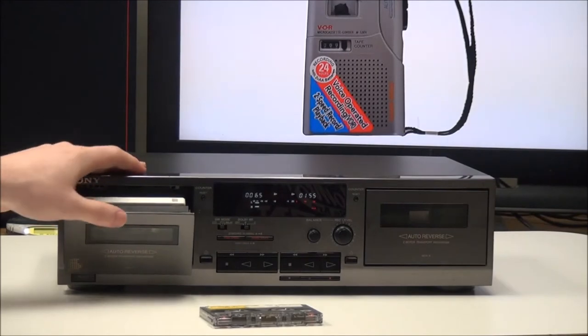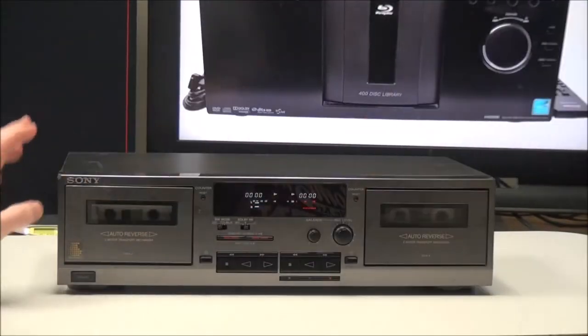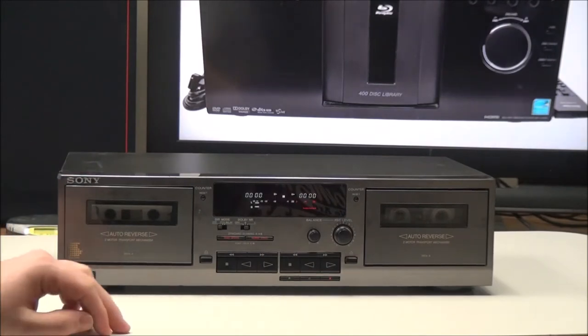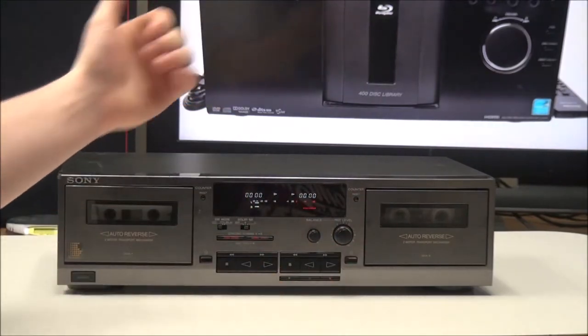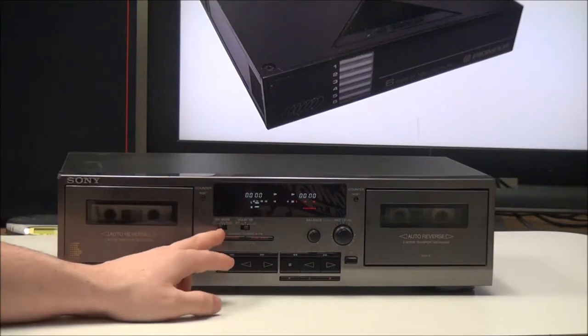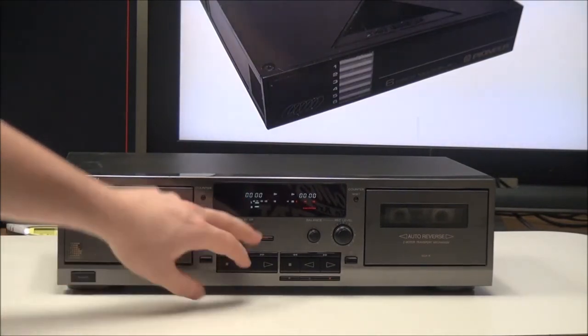This will be your playback tray and this will be your record tray. On the front panel you have your power button right here, and up here you have your counter reset buttons — both decks have their own independent counter so you can reset those with those buttons. Right here you have your direction mode options.